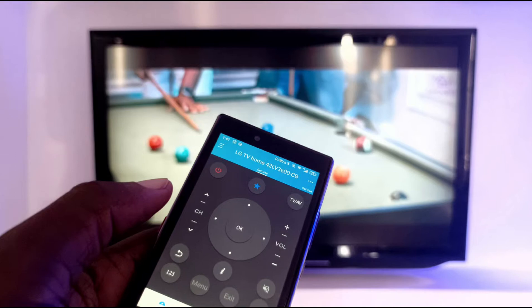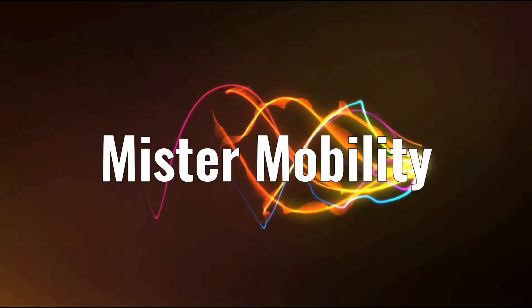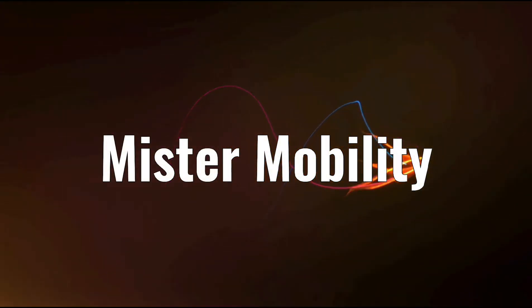Here's a demonstration of how the IR blaster on a mobile phone works. Hello, this is Mr. Mobility. What is an IR blaster?